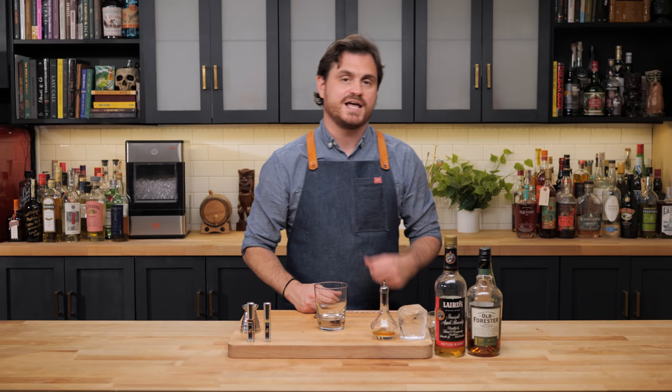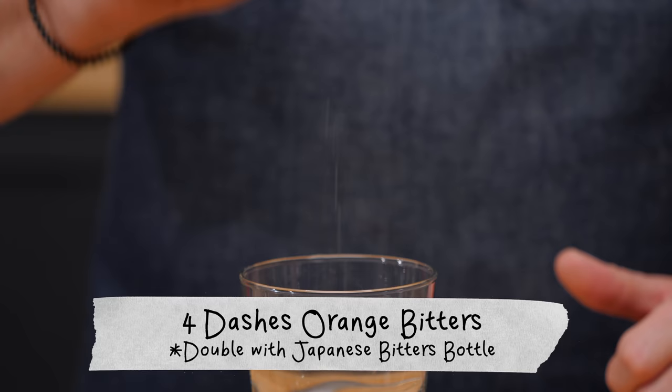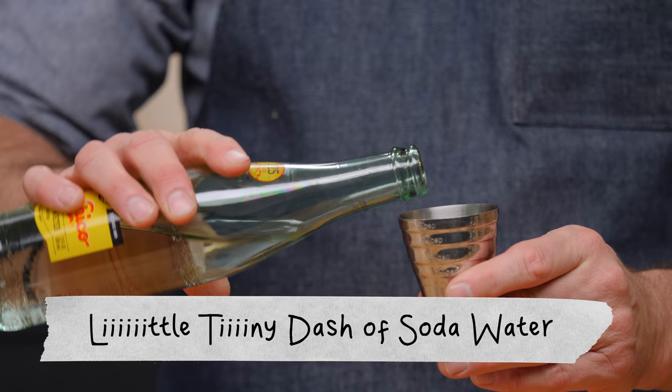When I sprayed Citrus Blossom Harvest on my hand to test it, it was just so vibrant with citrus flavor. This cocktail usually gets an orange twist, but I think this is going to really knock that up as a great replacement. I'm also going to try the Autumn Bonfire — it smells like burning cedar wood or cherry wood, really nice smokiness that should go well. First, a couple of dashes of orange bitters using Fee Brothers Blend, then one cube of Demerara brown sugar.